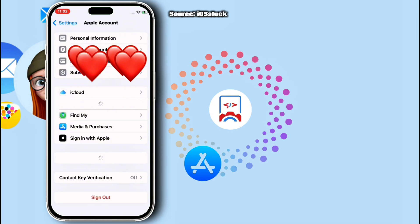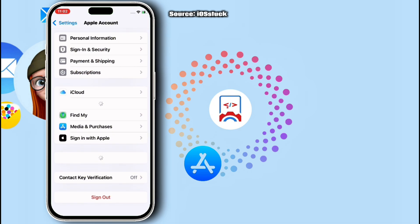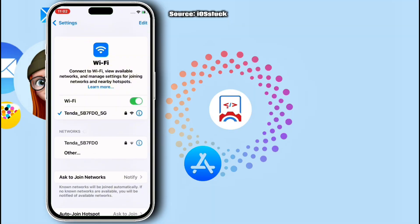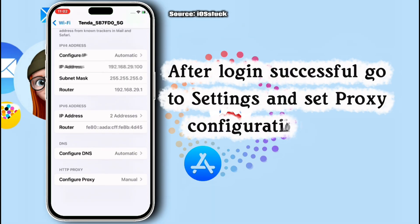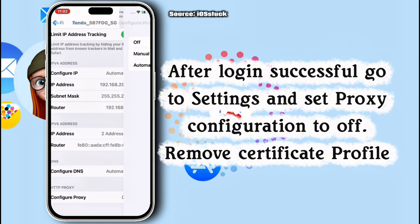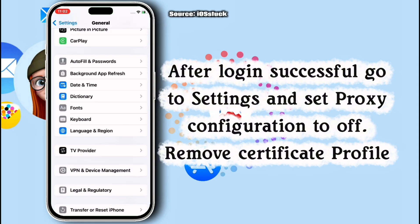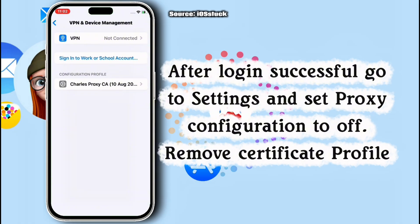move back to Wi-Fi settings and make sure you turn off Pro Z and also delete the trusted profile. Turn off the Pro Z configuration, set it to off, and then save. Also make sure to remove the Pro Z profile from your device.